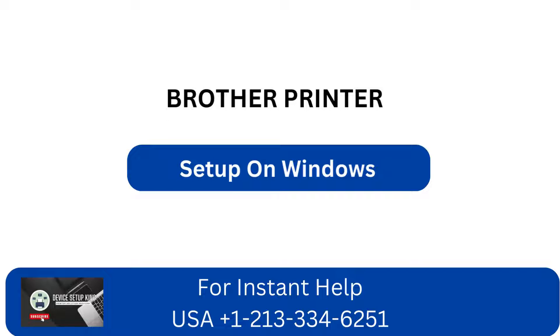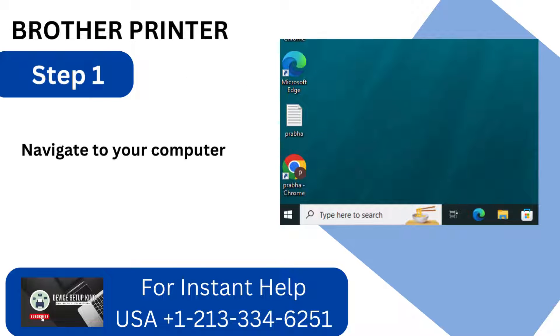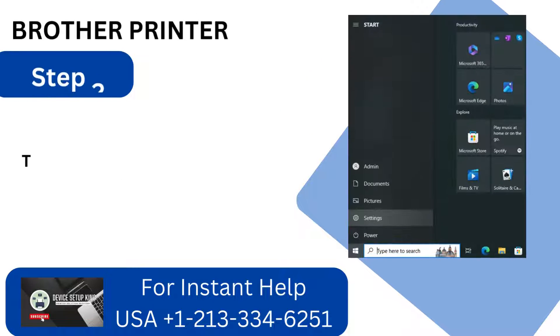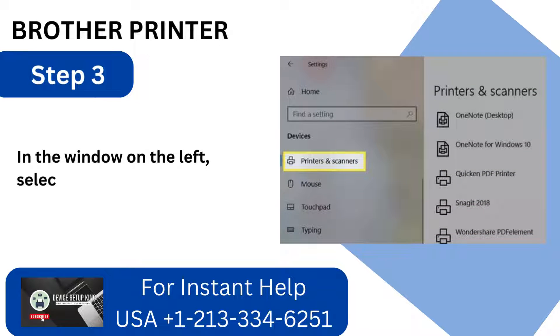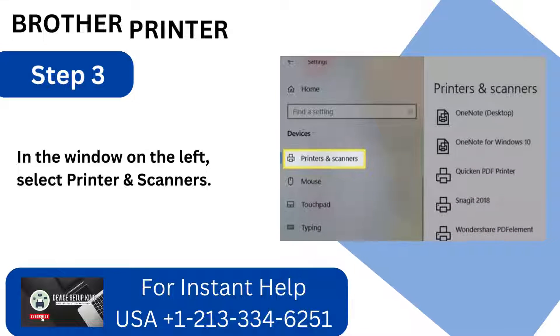Setup on Windows. Step 1: Navigate to your computer and select the Start menu. Step 2: To access devices, click Settings. Step 3: In the window on the left, select Printers and Scanners.